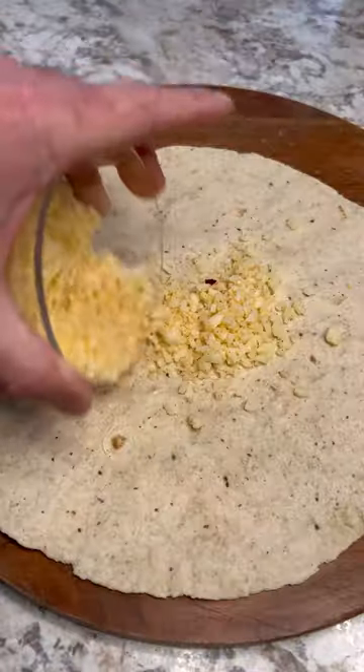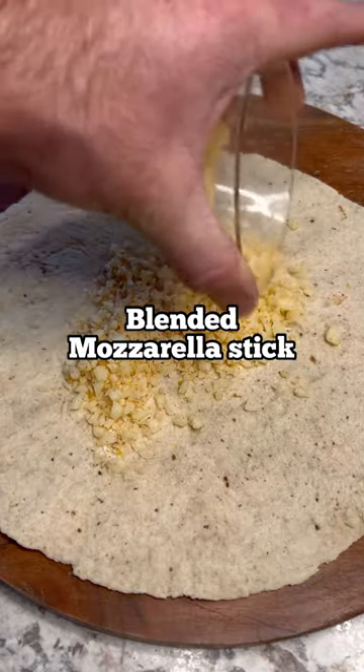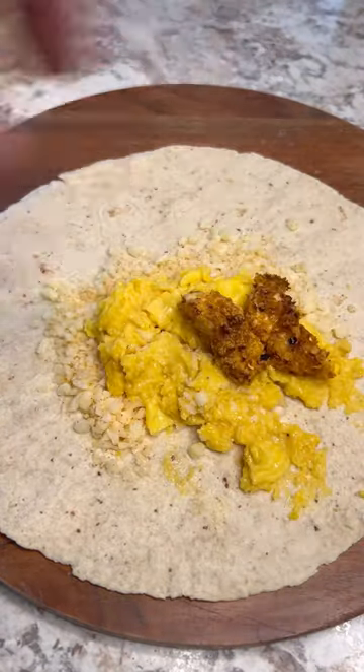Use one large Extreme Wellness wrap. Grate down a mozzarella stick with some hot spices, throw eggs on first, followed by four ounces of your chicken. The exact measurements to make one of these burritos is going to be in the comments.